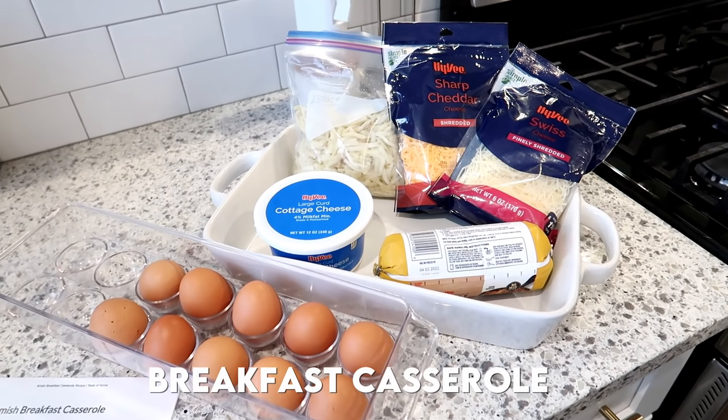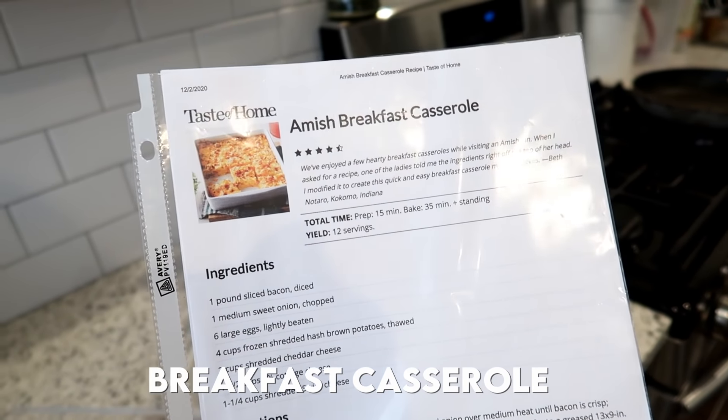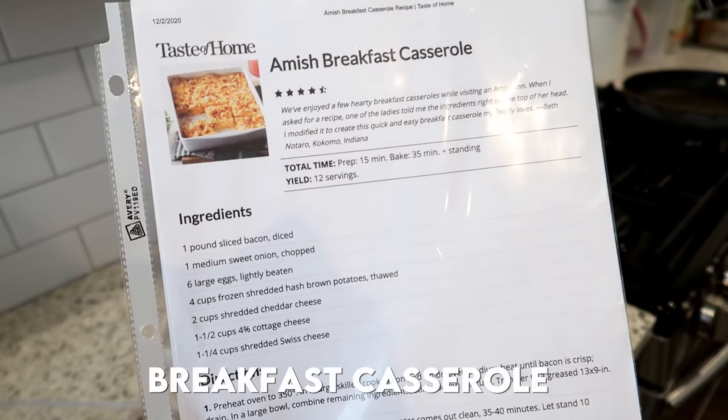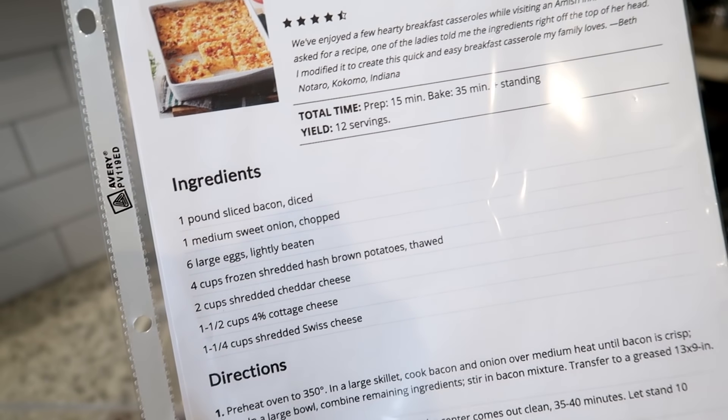I'm going to meal prep some breakfast casserole. This is the recipe I'm going to use — it's a Taste of Home recipe that I printed off, looks like in 2020, and I've never made it yet. I'm excited to try it. It has good reviews.